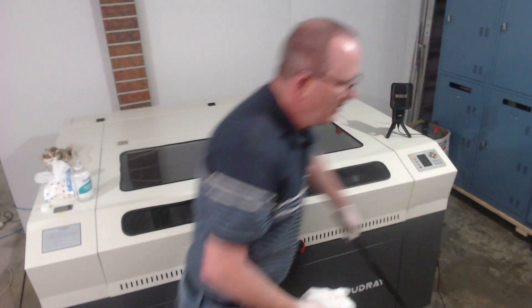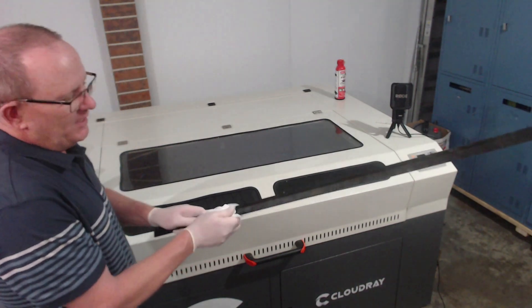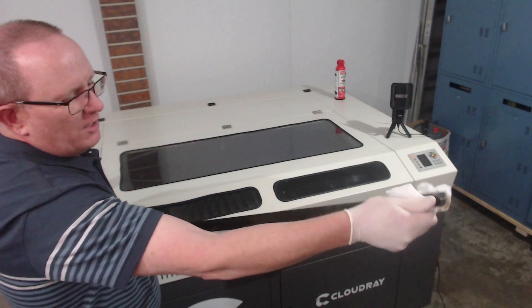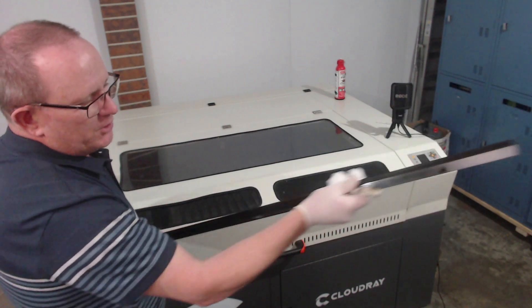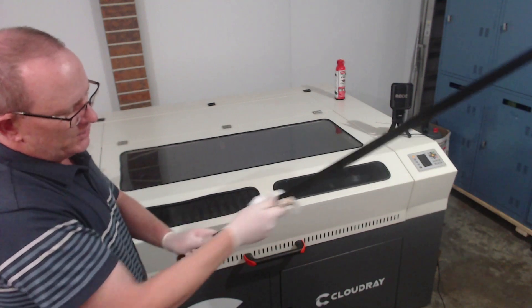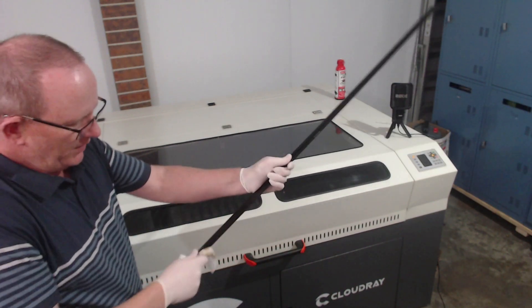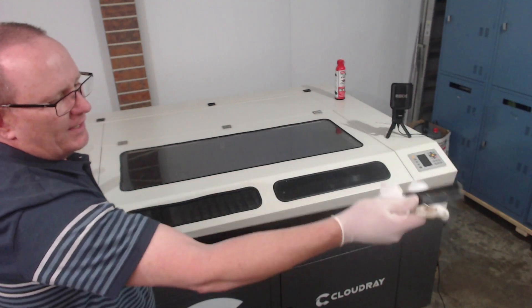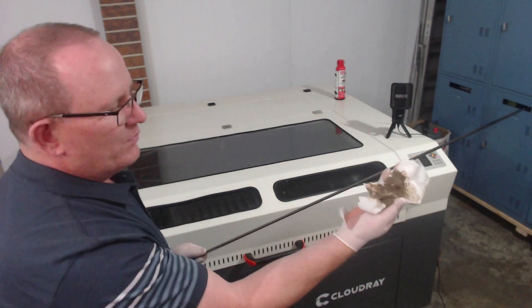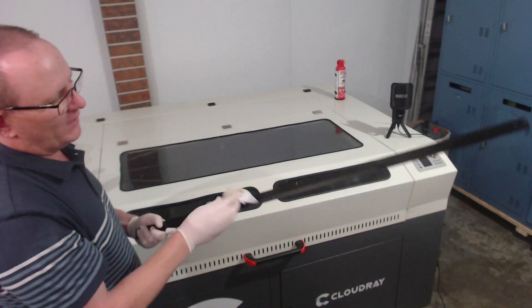I've got one of the rails out here now, though I actually find it easier to clean them in the machine. I'm going to run this along here a few times with the eucalyptus solution. It's a good idea to wear those gloves because some of that brown residue, once you start rubbing the eucalyptus solution on it, can stain your hands. We can see here that it comes off quite easily.